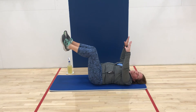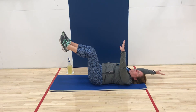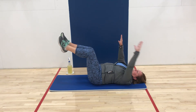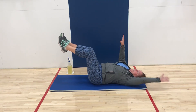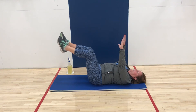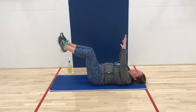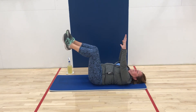We're going to go into some progressions from this. The next progression would be arms — you can lift one arm at a time up over your head and extend it out just before you touch the floor, still keeping that body engaged. Hold it again, then always come back into your starting position.